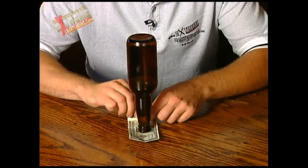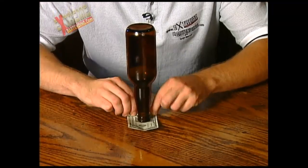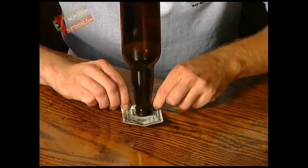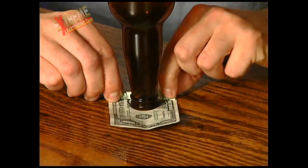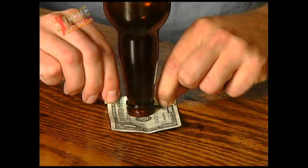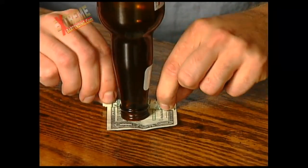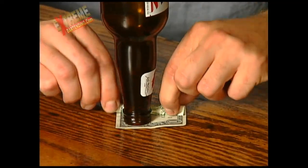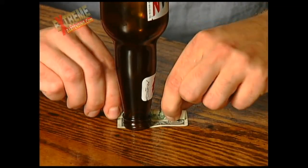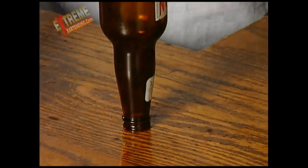Just roll, roll, roll your way away from the bottle. Nice and slow. There it is! Nice!